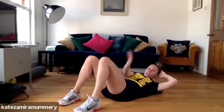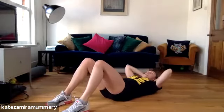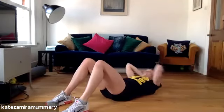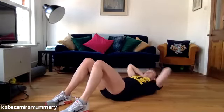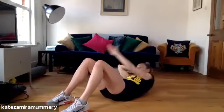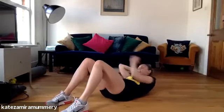Last exercise, we're going to do twist. Ready? Let's go, three, two, one, let's go. Keep it going. Really think about not taking too much pressure into your neck, engage the core. Got 15 more seconds, keep it going. Three, two, one, let's go. Ten, three, two, one. Well done.